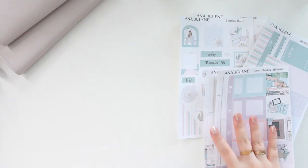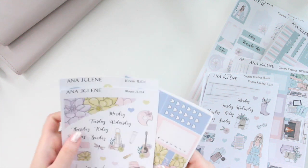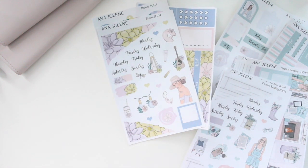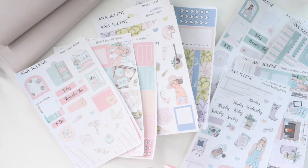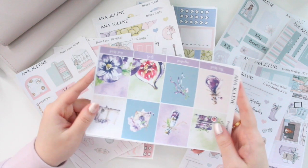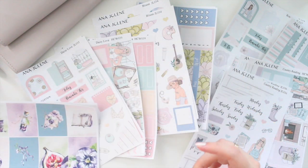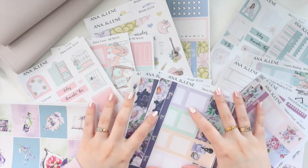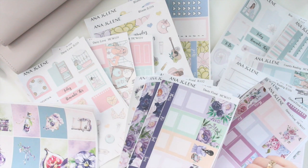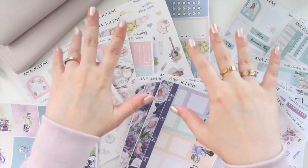I've been super busy cranking out all these kits for spring and summer. All the Hobonichi Cousin kits and journaling kits are available in transparent matte as well — the only one just in white matte is the vertical weekly. Don't forget to use the code SAVE10 to save 10% off your order. Thank you guys so much for watching — please like, comment, and subscribe. I'll see you in my next video!